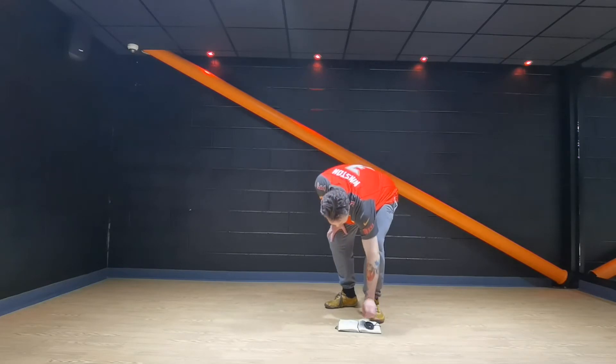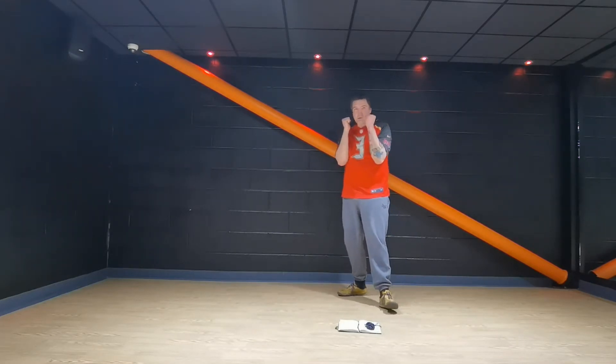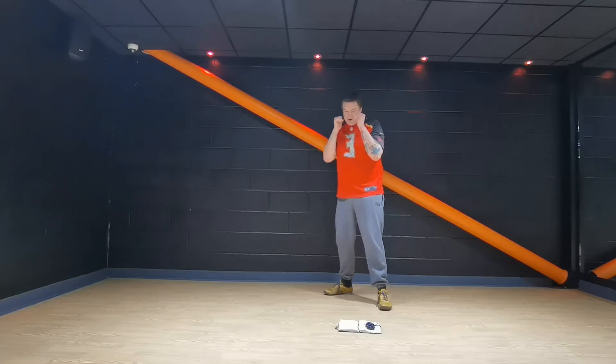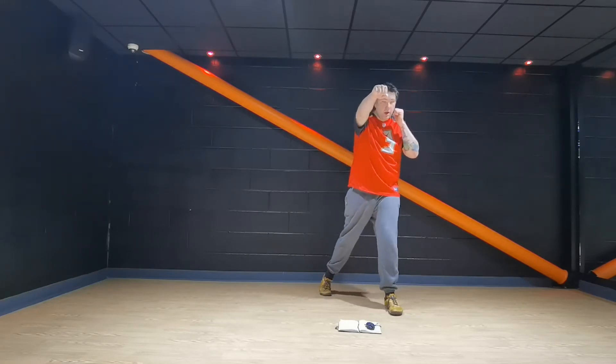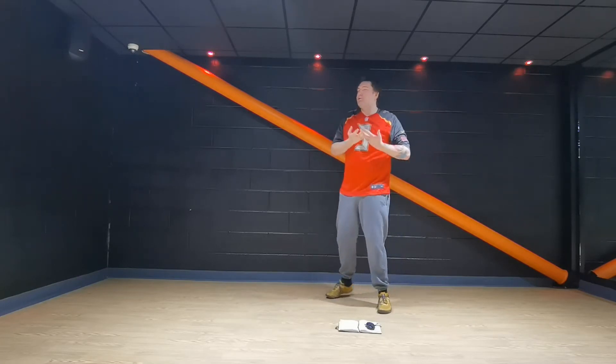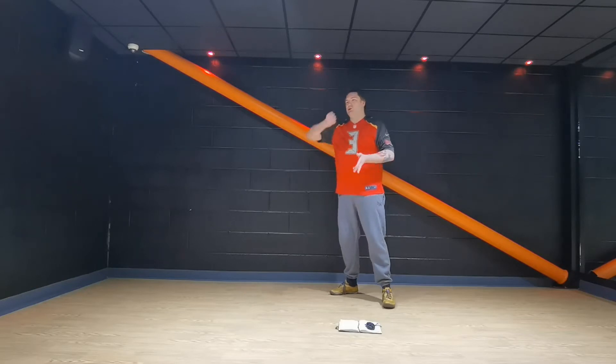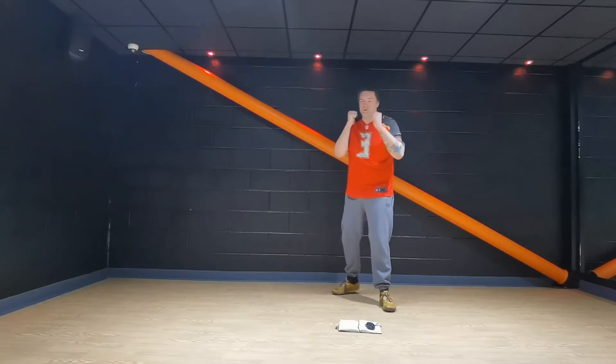Left foot in front. I'm going to start with the right hand. So you've got left foot in front, elbows in, set your ribs, hands by your chin. Right cross — pull it back, right hook, left hook. We've been doing this for four weeks now, so I'm not going to go into the description so much. Just make sure those forearms are horizontal for those hooks.